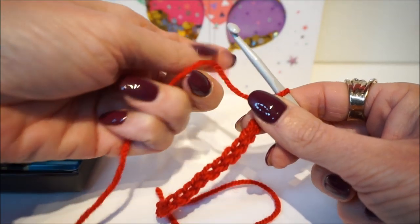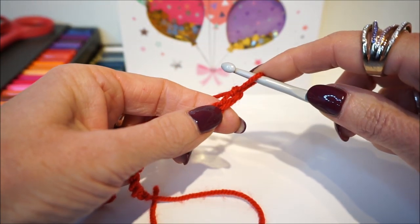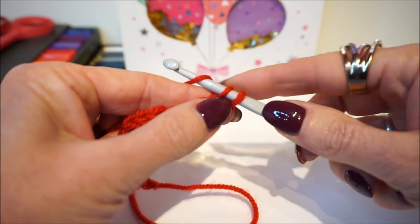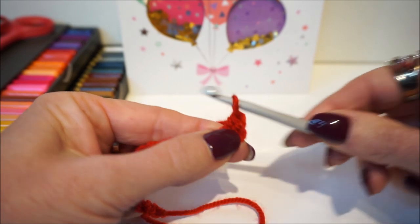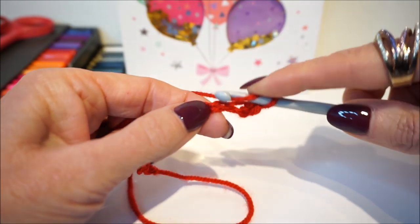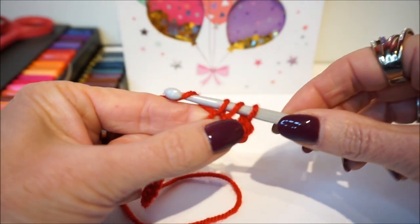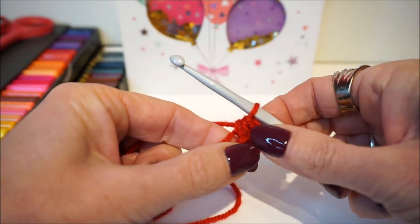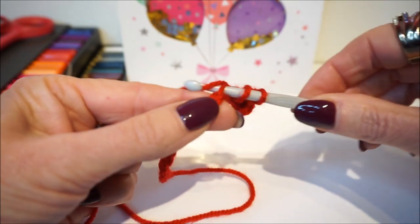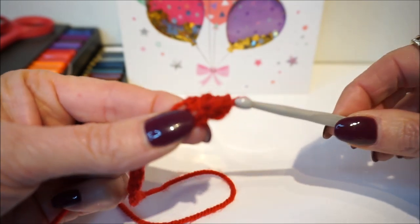Then we are going to make a single crochet in the first stitch — we take this stitch and put a fixed stitch in. Then we are going to make a half double crochet in the next stitch, and another half double crochet in the stitch after that.